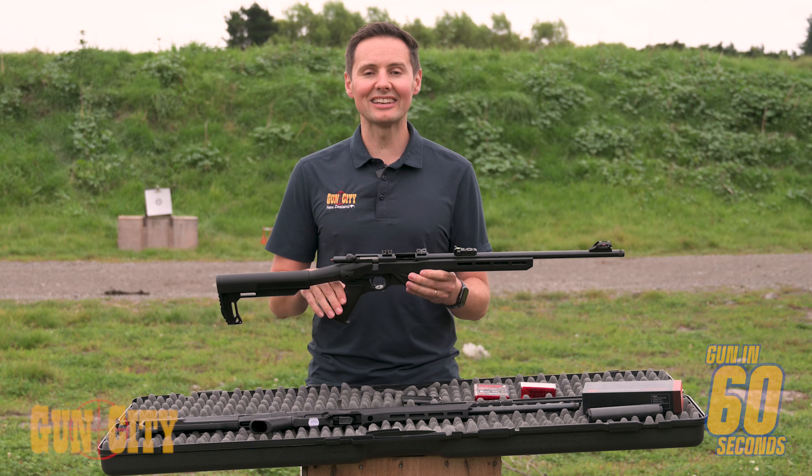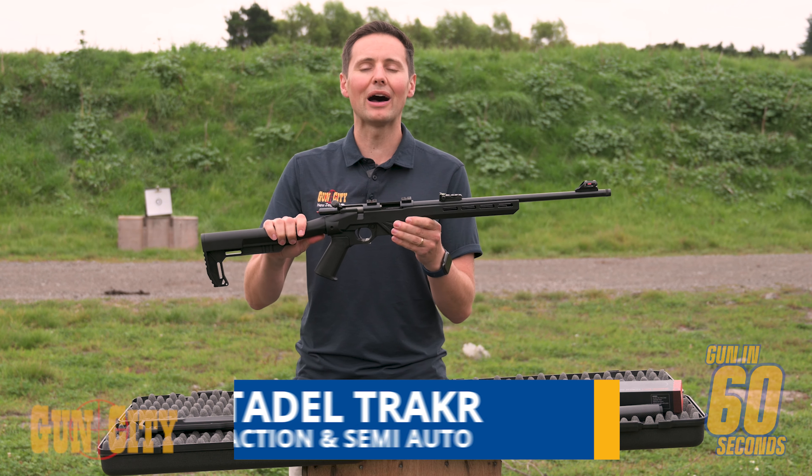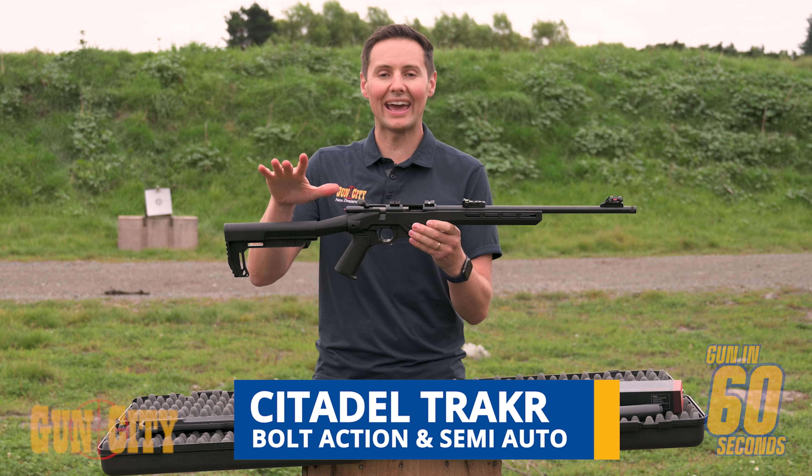Hey everybody, welcome back to Gun In 60 Seconds. I'm Ferg and today we're doing a live fire with the Citadel Tracker Bolt Action and Semi.